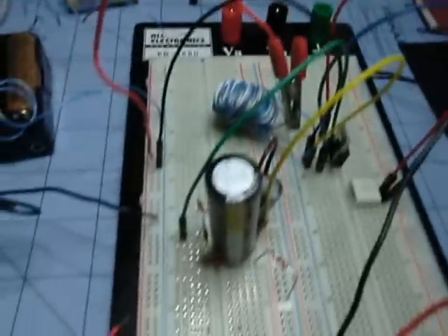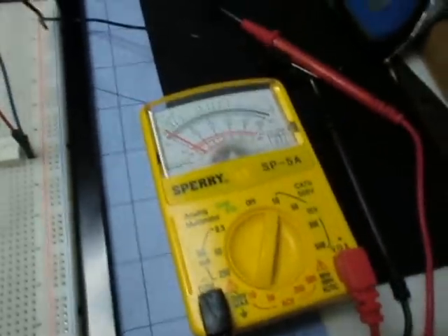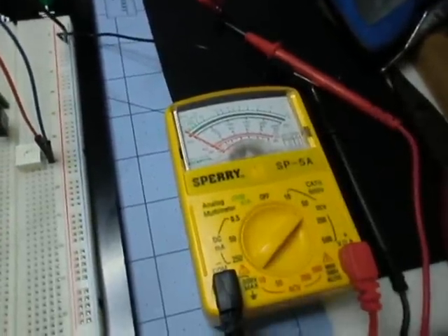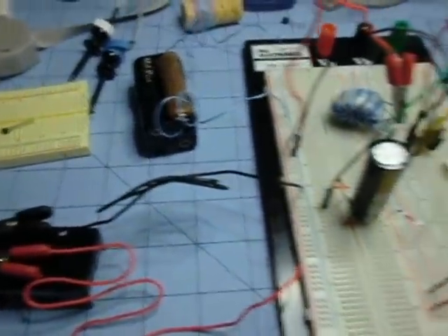It kind of hovers around a half a volt for a long time. That's all well and good — that's a 1.5 volt AA. Now I'm going to pop it up and change this to the 50 volt range, so now we're at a 50 volt range.